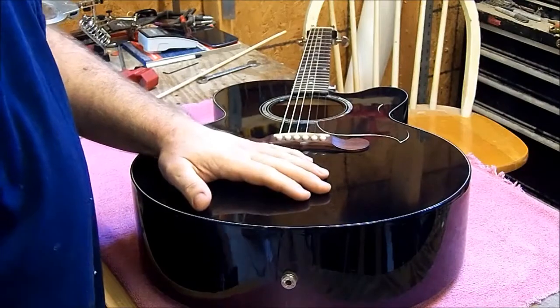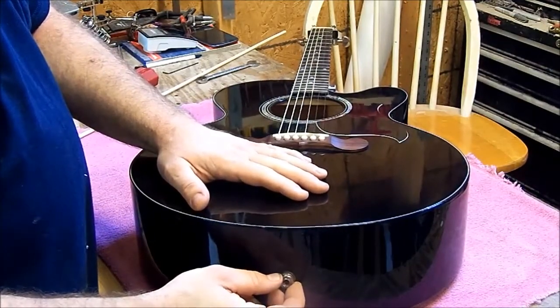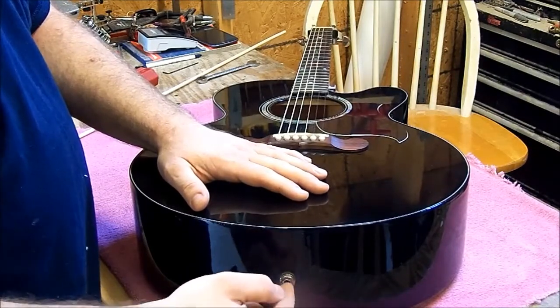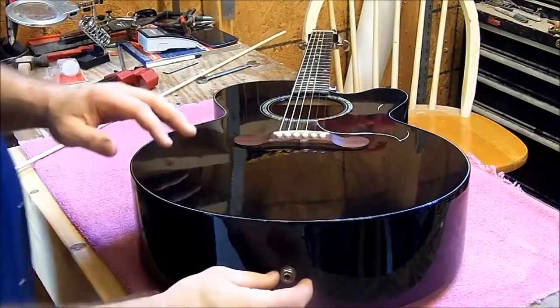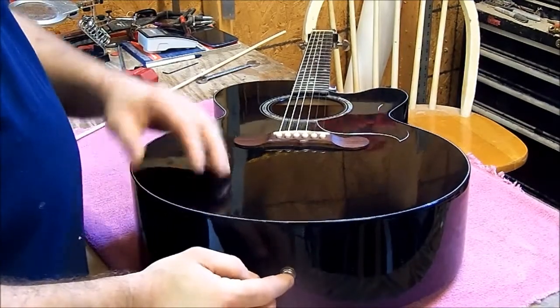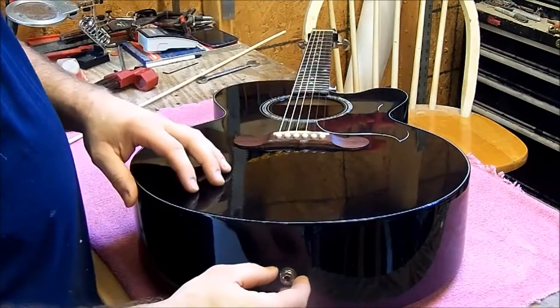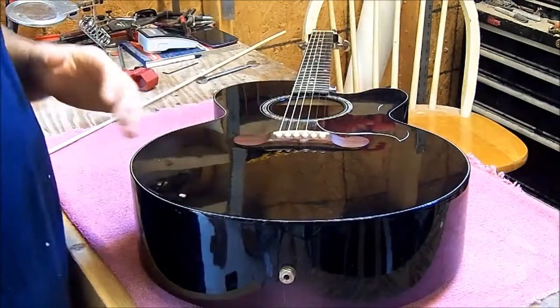The problem we're having with this guitar is we got a loose jack. This is the jack, and it's also a strap button — you'll plug your cord into the center of it. Basically what happened is this is completely tight on the outside, but on the inside there's a nut and that nut has backed itself off. So we got to go into the sound hole and tighten that nut up.